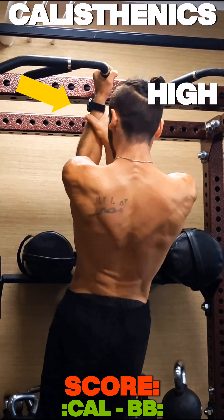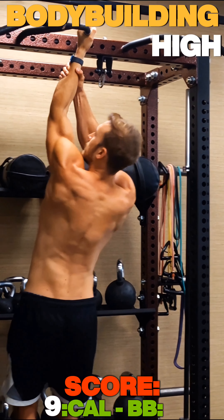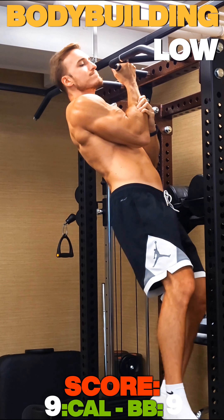Now we have single-handed biceps pull-ups, easy and hard. The only reason he couldn't do the hard ones is because his arms are too thick to grab as low as I did.